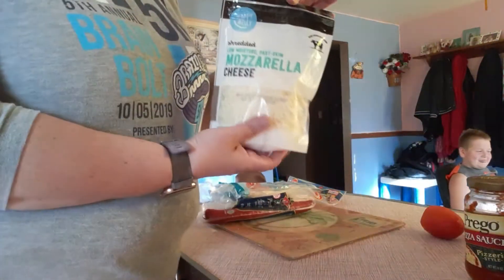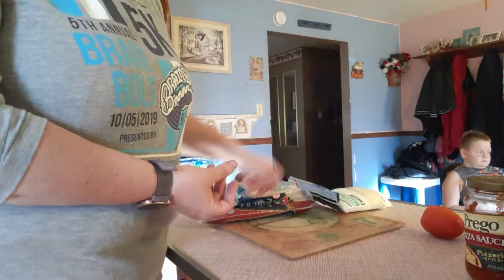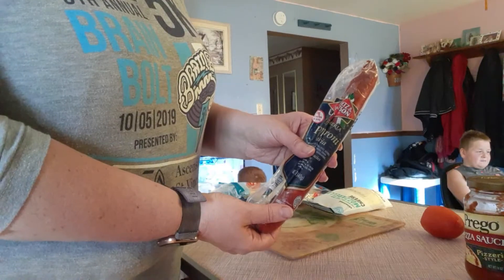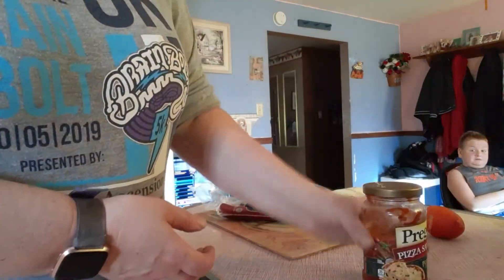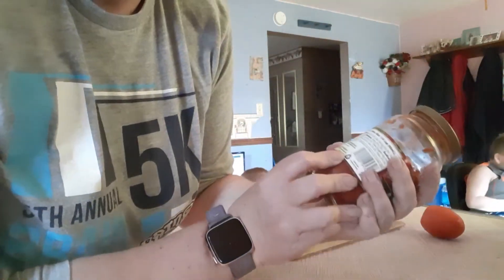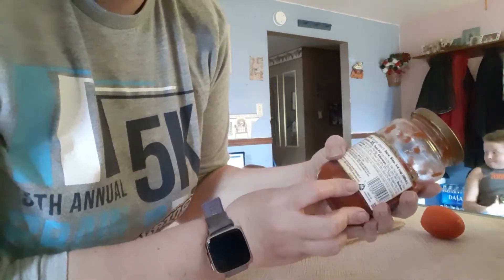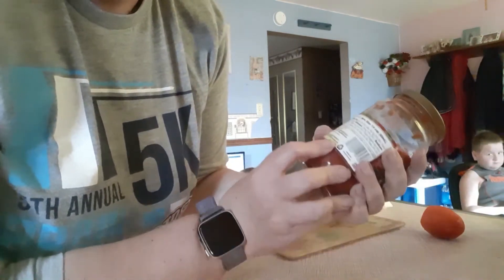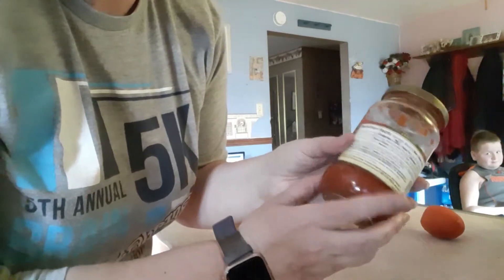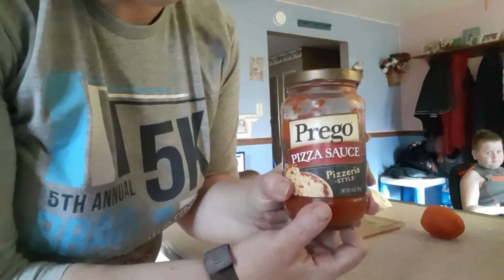You just need some mozzarella cheese — you can either shred it yourself or use the pre-shredded. Some pepperoni, sliced up for the top. And you can make your own pizza sauce or get it already in the jar. A fourth of a cup has 35 calories, one gram of fat, and five net carbs. You're probably not even gonna use a fourth of a cup on the pizza, so just use it sparingly and it won't add up very much.